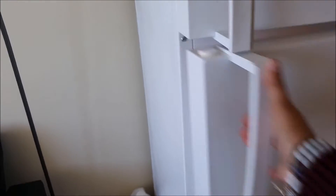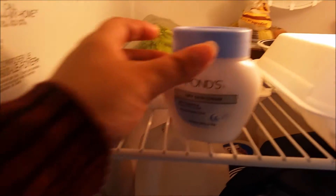Why are we looking in the fridge right now? When you use a cold moisturizer, it's going to really help with puffiness, especially if you're going to be putting that up close to your eyes.